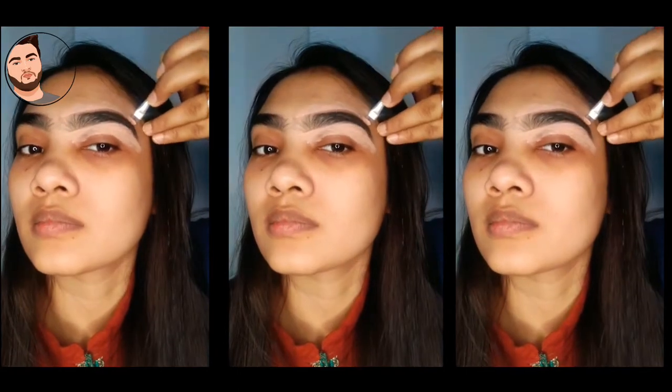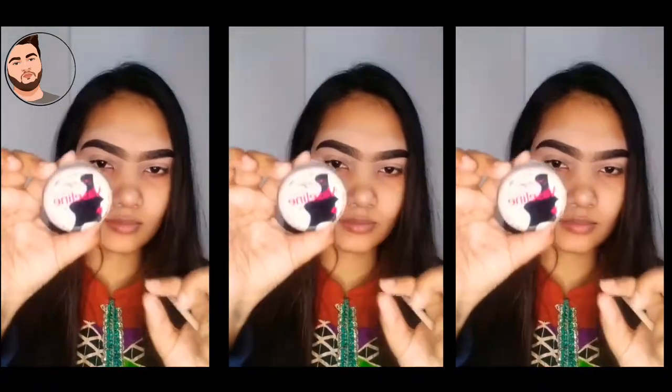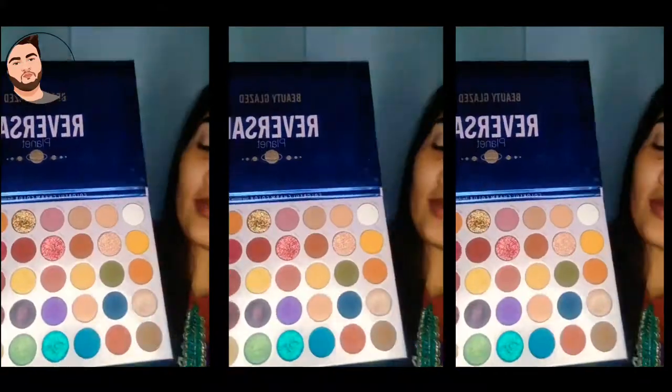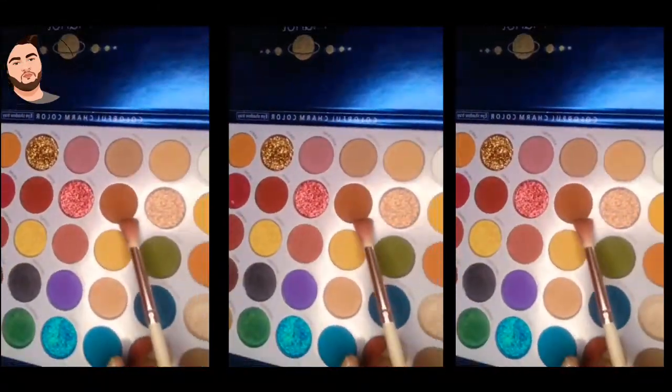We can use our eyebrows to fill out our color. I am able to put a tan on my lips with lipstick. There is a transitional lipstick being used here.